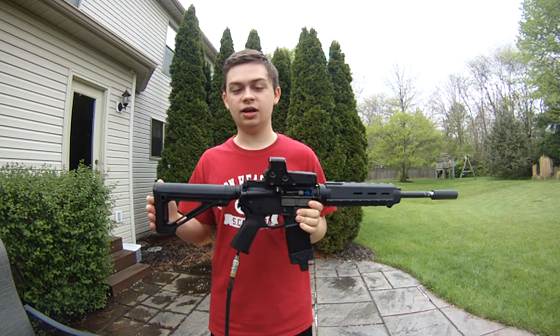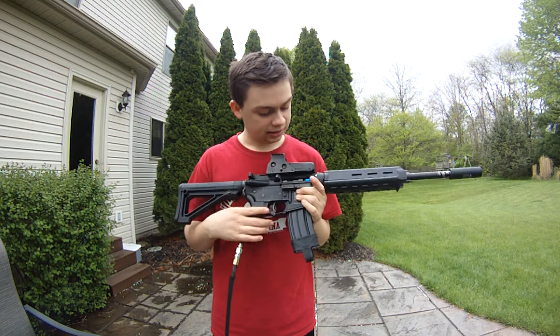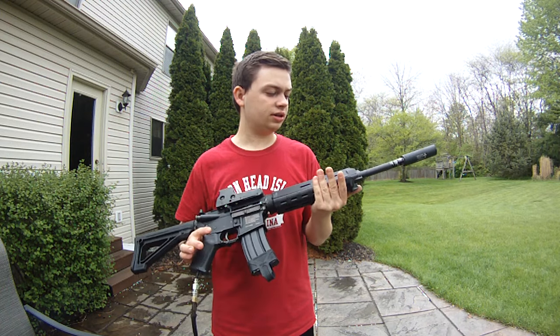Hey guys, Shershot Biggie here. I've got a sweet gun to do a video on. This is an HPA — it's actually a Jack M4, so this is a friend's gun, and I'm going to go ahead and make a video on it.